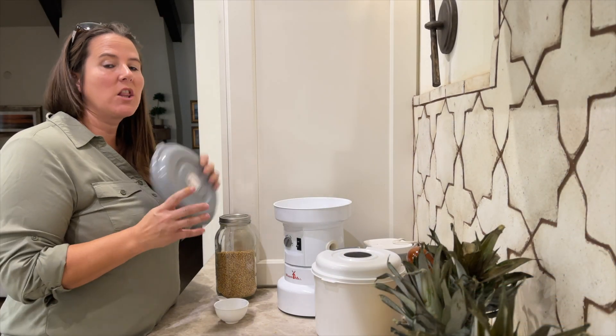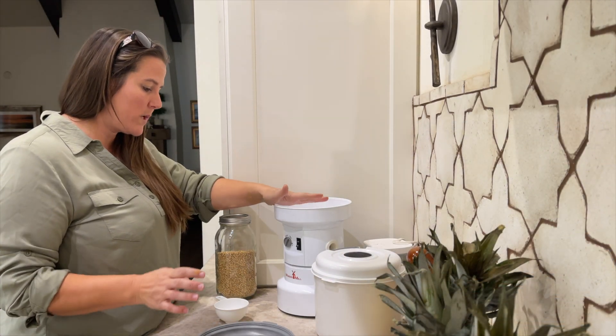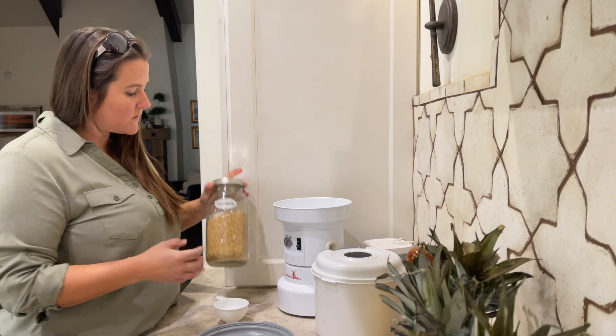This is my Wonder Mill. I love it. This grinds all my wheat berries, and for this one I'm going to be using soft wheat.